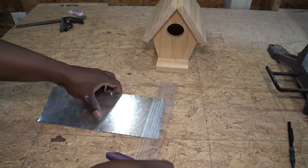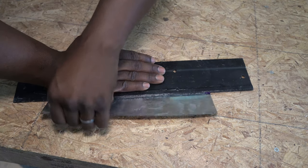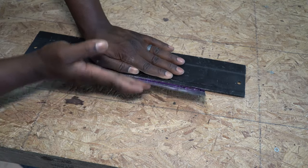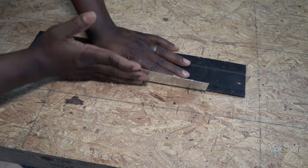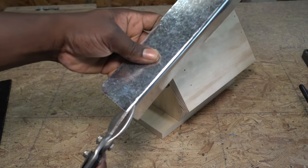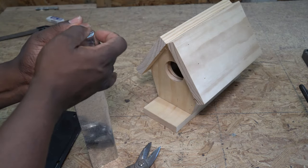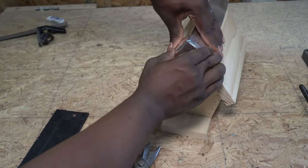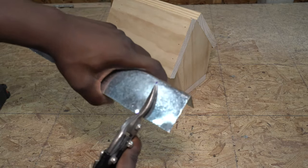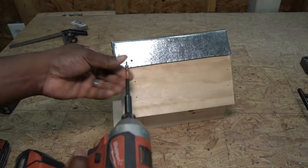I'll be using sheet metal for the ridge. I'm going to cut and fold it to make it sit flush on top. Once everything is all cut and folded, it's time to secure the ridge with screws.